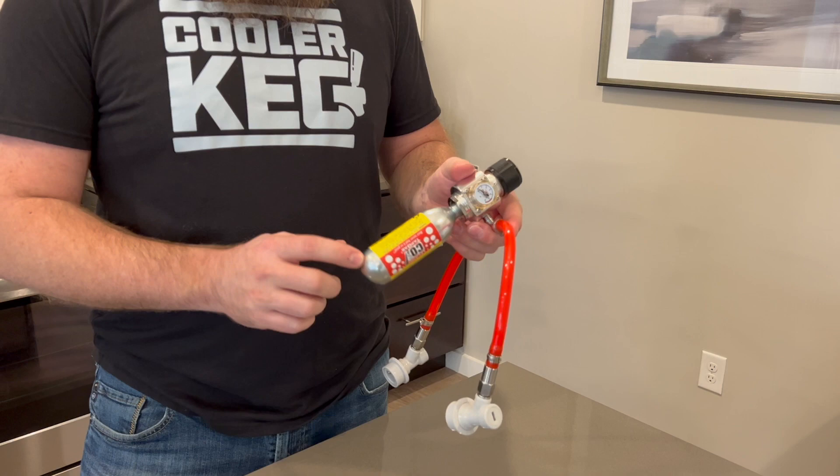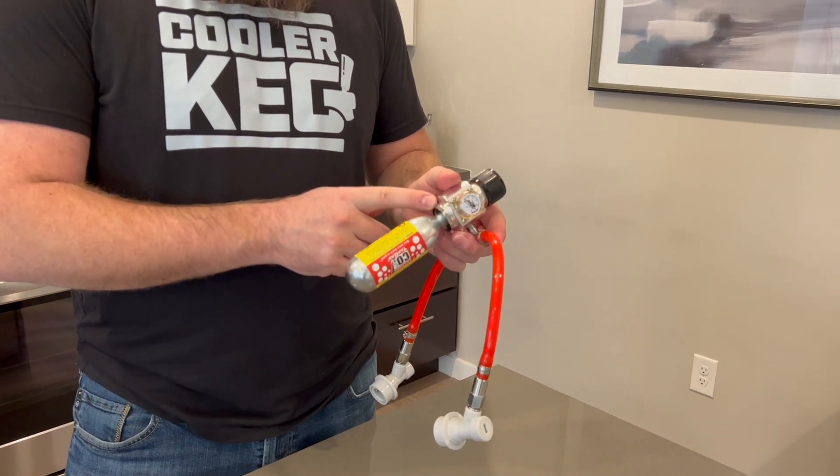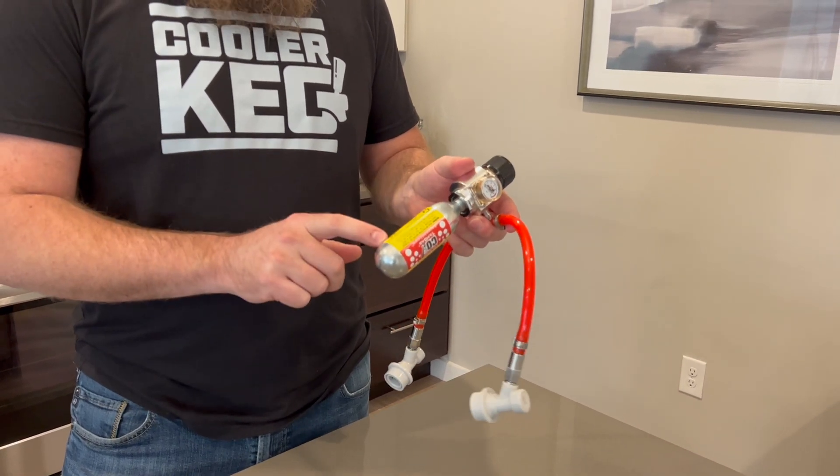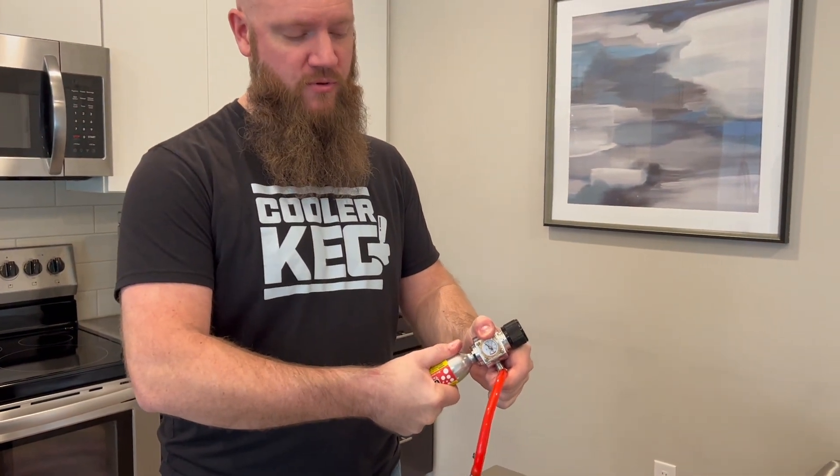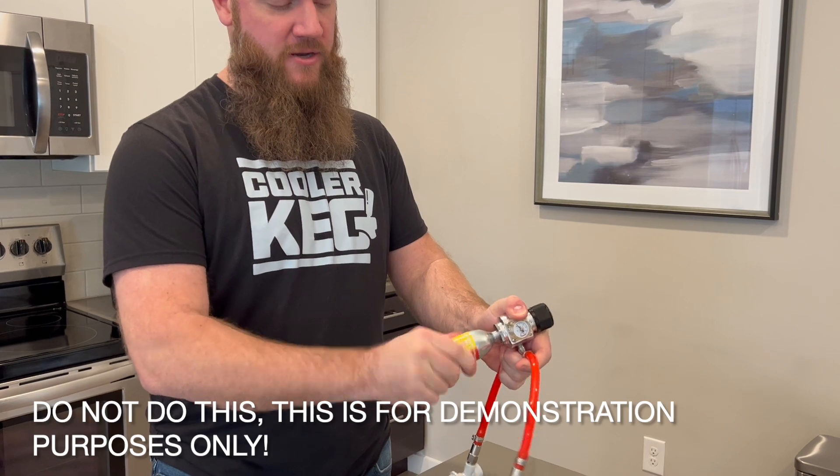The reason is there's still some CO2 in here, and if you remove it, it's going to hiss. This will get cold, and you don't want that. So if I slowly remove this, you can hear it.